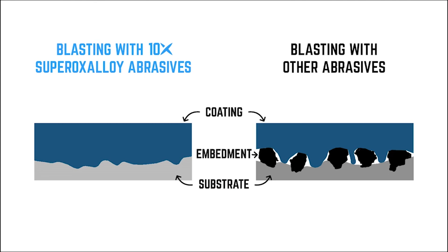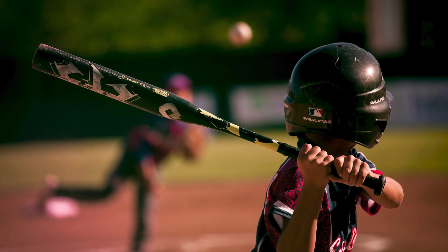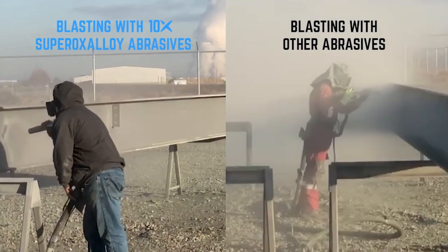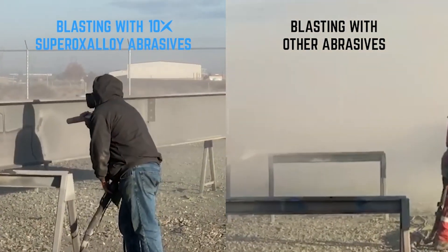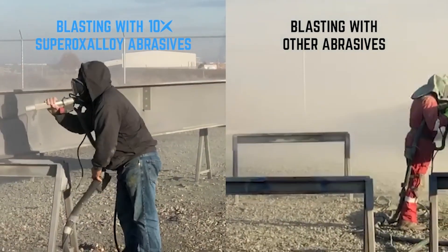10X's tempered particles also explain why a superoxaloid can do things that no other abrasive can. Most other abrasives contain crystals, which create weak points that fracture upon impact — that's a waste of material and energy, a lot like when a baseball bat breaks on contact with a baseball. Because 10X abrasives resist fracturing, they deliver a lot more energy per particle, significantly reducing the amount of abrasive material used per square foot and lowering the dust level.